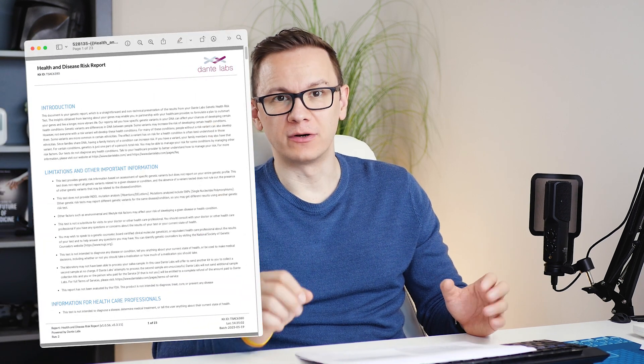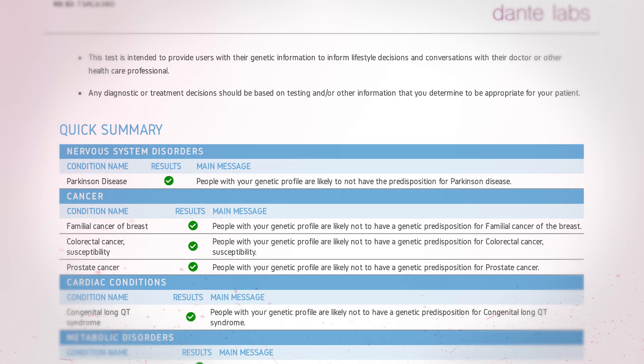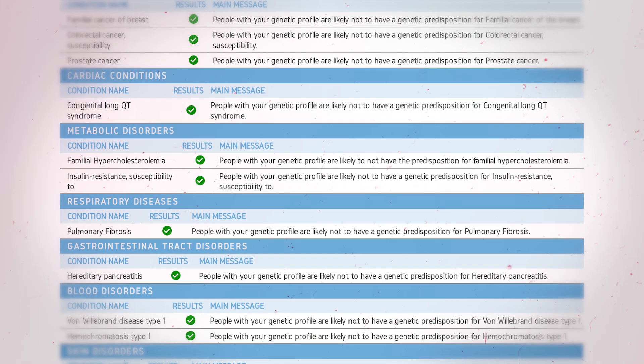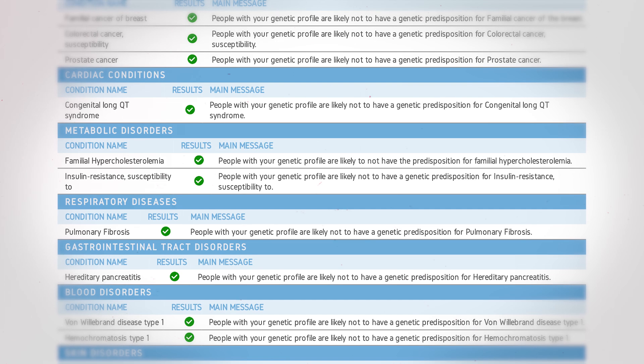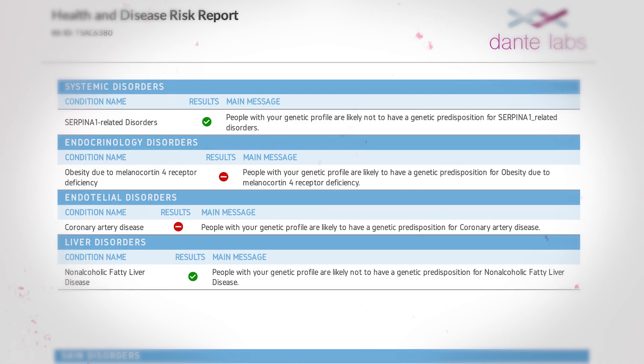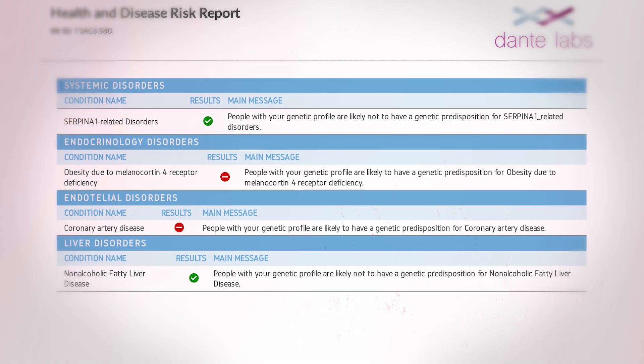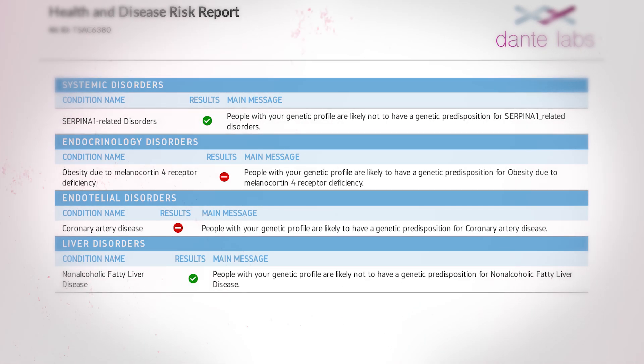In the health and disease risk report, I found that I have no elevated risk for Parkinson's disease, and no increased risk for insulin resistance, which actually runs in my family. But my genetic predisposition to obesity is higher than the average population — I'm aware of that, it also runs in my family. That's why I exercise five times a week and have been fine-tuning my diet for decades.